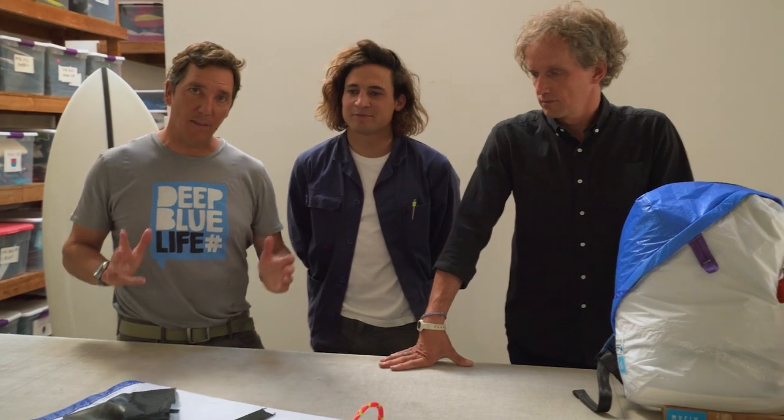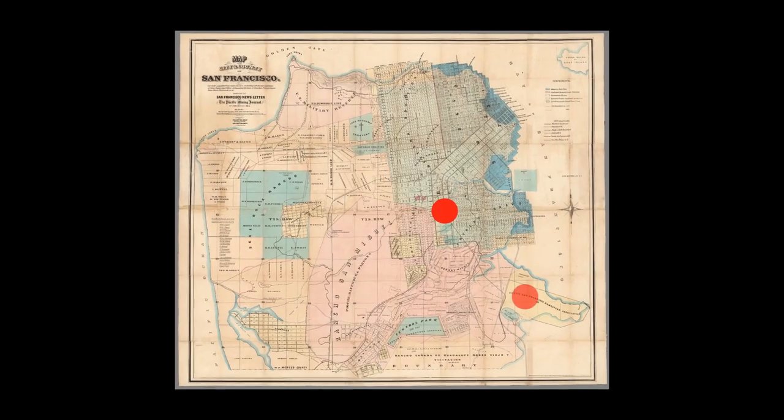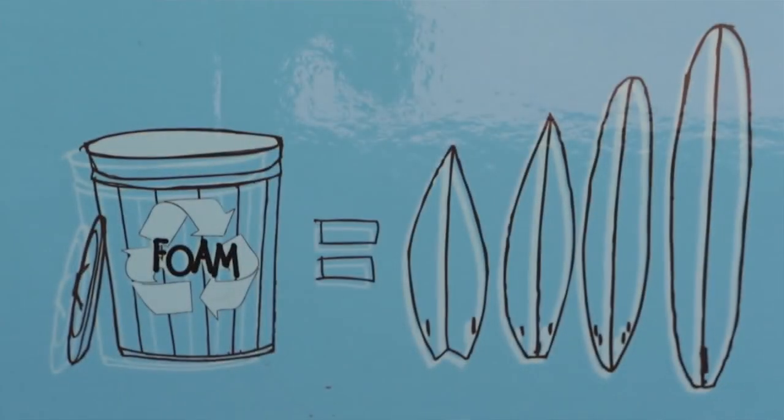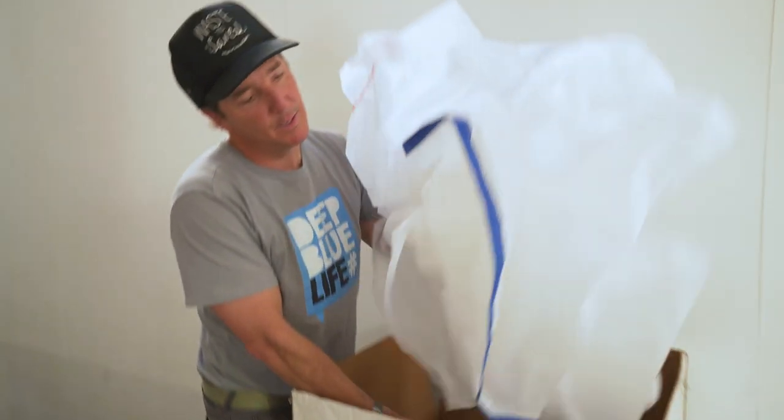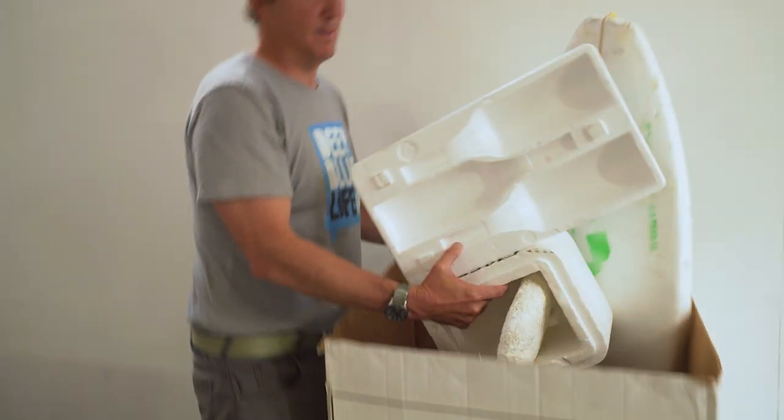Our theme for this bag, which is Born by the Bay, isn't just a tagline. All of these materials are collected here — we're cutting all the sails in our workshop here in San Francisco, and the bags will be manufactured in Bayview, a few miles away. The funds from the Deep Blue Bag are going to support our Waste to Waves program, which reimagines waste as a resource instead of a problem. The funds will allow us to expand that program so we can collect more sails, more corks, more wetsuits, and upcycle plastic packaging waste into new cool products for a cleaner ocean.